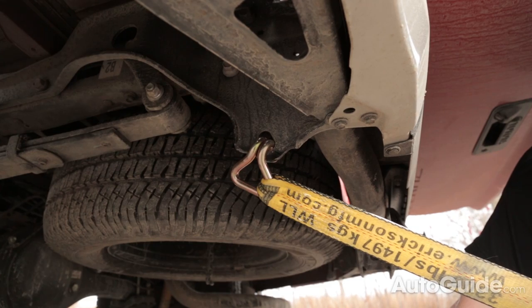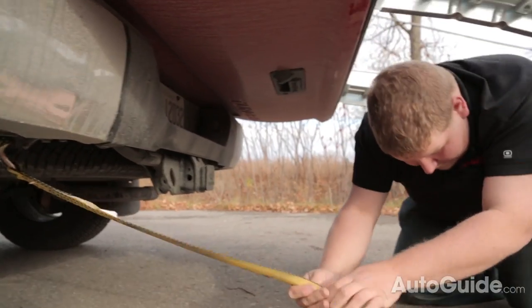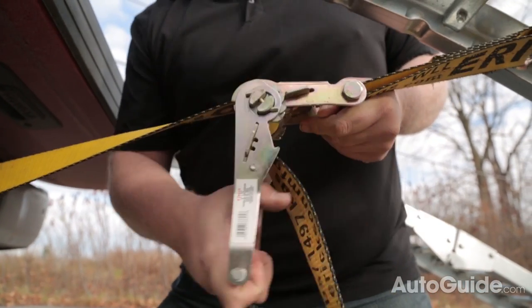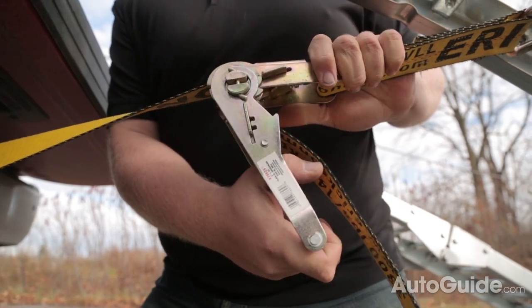If you own one of those rare trucks without a hitch, you can use any metal part of the truck's frame that you can access from the rear. Then just tighten up your straps. It doesn't need to be extremely tight, but nice and snug to make sure you have a good hold on that ramp.